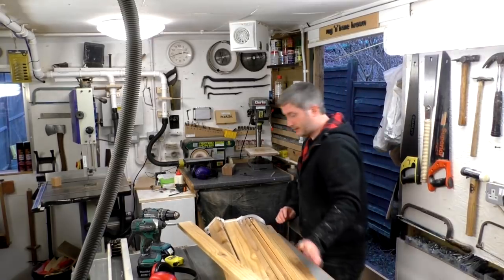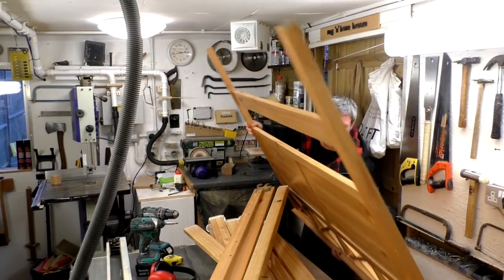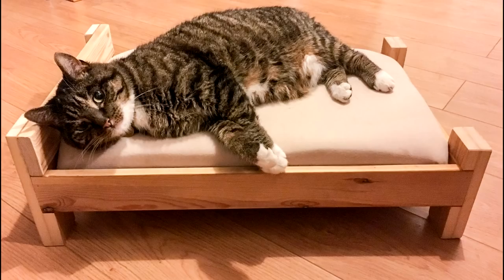Recently I found some pine bed slats and a broken double bed frame, and in this video I'm going to be making some bunk beds for cats or small dogs. I previously designed and made some single versions of these beds, which was an earlier video on my channel.